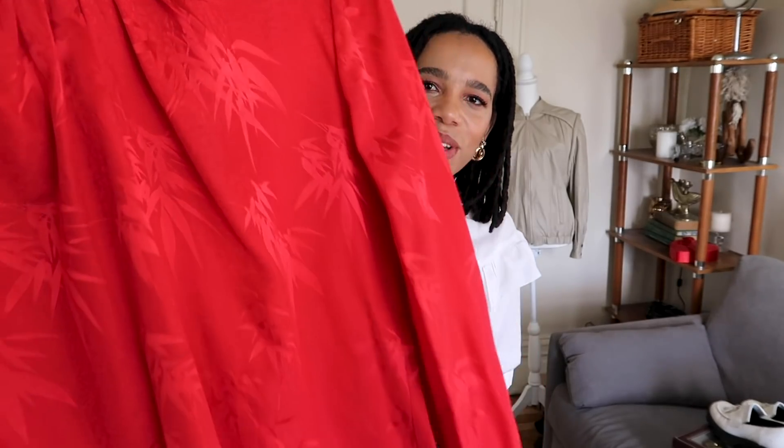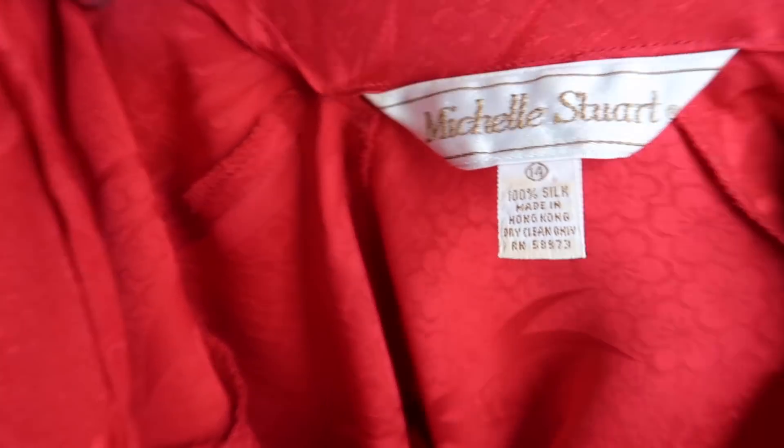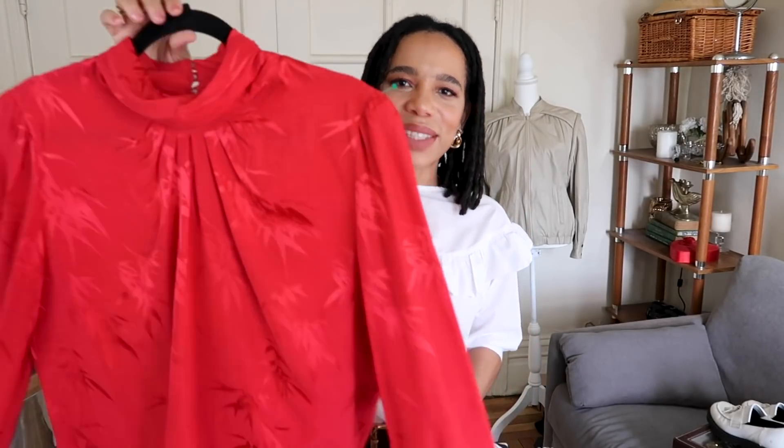We're getting into the more dramatic pieces. At this point I think I'm picking up one red item per trip — it's like working me out of my no-red zone. I love the neckline, and it has this tone-on-tone pattern — these look like bamboo leaves on the design. So it's intricate but subtle at the same time. Again, I love the sleeves and the little cuffs on the sleeves — you'll be able to see better when I try it on. In the back there are just these little buttons going up. Such a cute little blouse. The red is just perfect in this style.